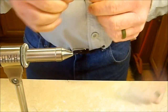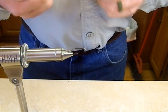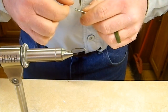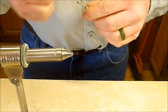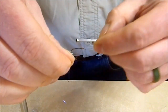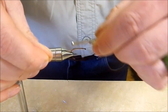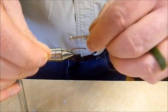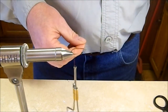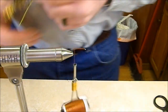We're going to start with Veevus 140 thread in brown, because we're doing a tan beetle. I do these in all different colors — black, yellow, tan, green — all seem to work well, use whatever you want. Start that thread on the hook and wrap it back to just about where the hook starts to bend, maybe even a wrap or two into that bend, then trim off the excess.